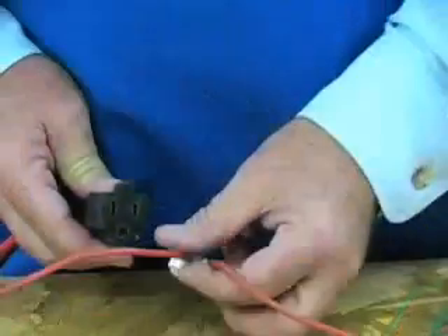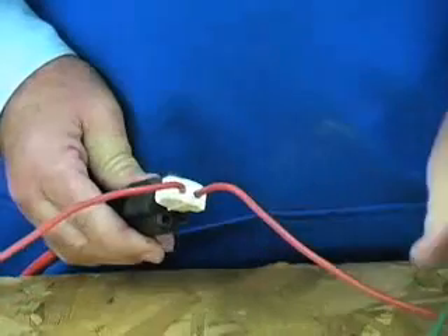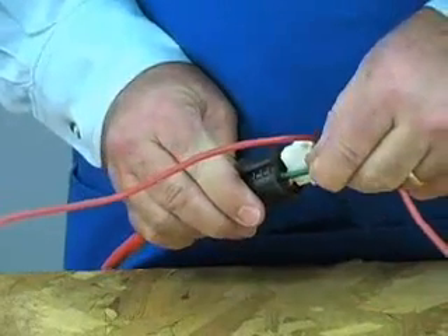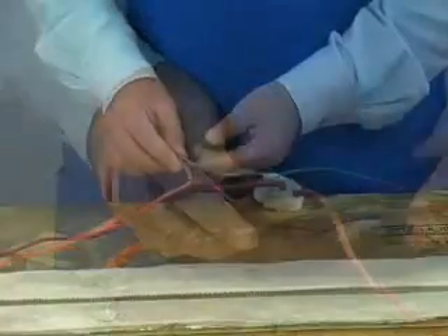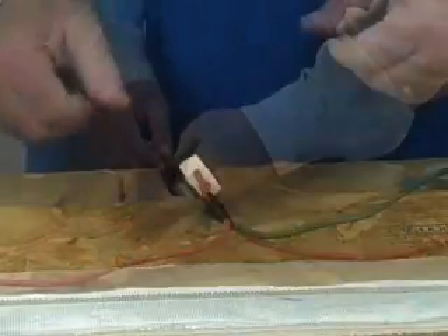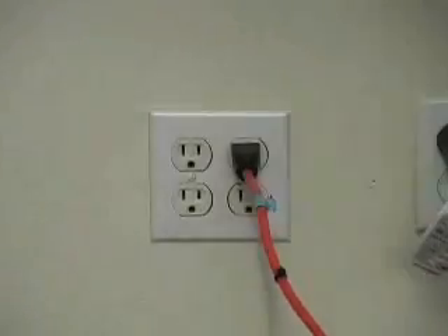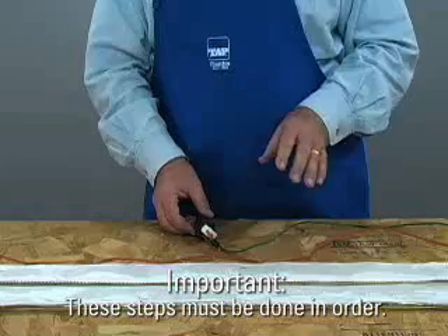To hook it all up, follow these steps. First, plug the heater into the extension cord. Second, fold the wire back on itself and slide it into the ground plug on the extension cord. To keep the wire from falling out, secure it with tape or a rubber band. Finally, plug the other end of the extension cord into the wall. It is important that these steps be done in order.